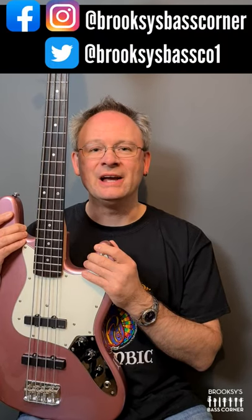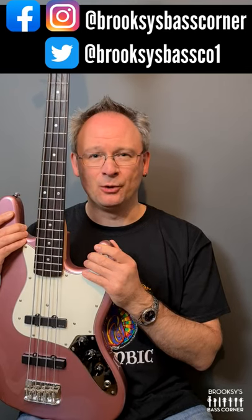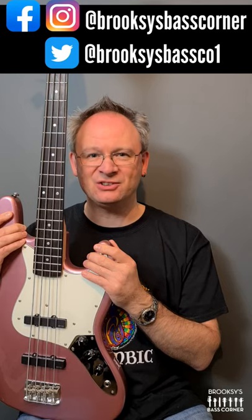Hi, welcome to Brooks' Bass Corner for bass gear reviews, interviews, chat, competitions and a whole lot more. I have here a Bass Collection Guy Pratt Signature Betsy Jazz Bass.